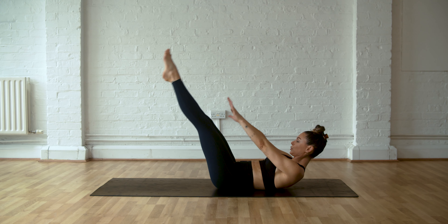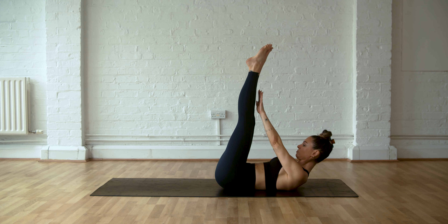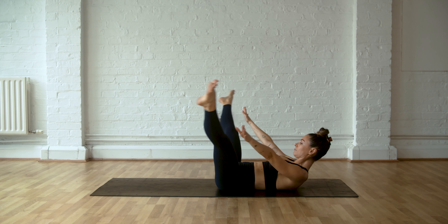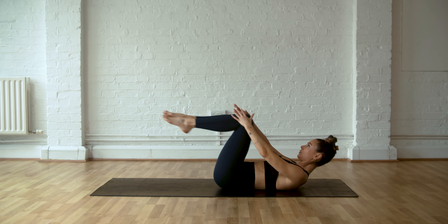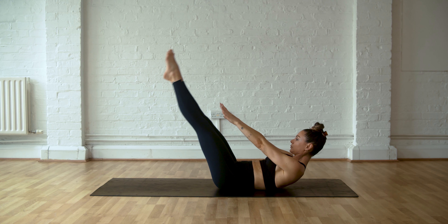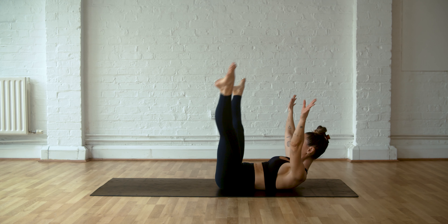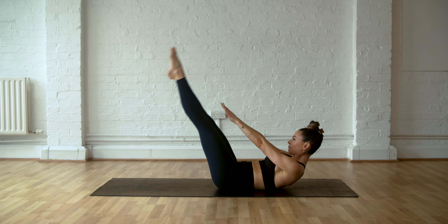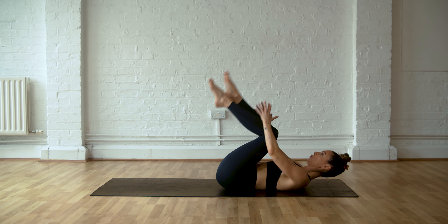We're doing arm and leg circles. Arms go out, legs go out, and you circle around. Stay lifted — head and shoulders are lifted. Bring everything back in. Then legs go up, arms up, and we're reversing the circles. Let the lower back lift from the mat, everything's pulling down. Then resting on the mat for a second.